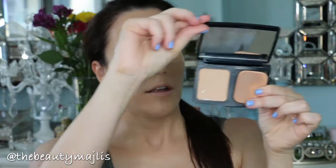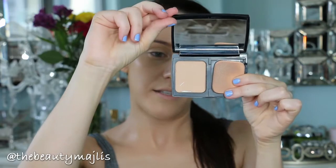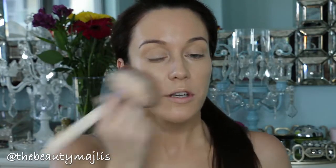I'm going to go back with the same beauty blender sponge and tap it in. Then I'm moving on to a pressed powder to set all my makeup. I'm using the Dior Forever Compact in shade 020, using my big fluffy brush and bouncing it into my face.